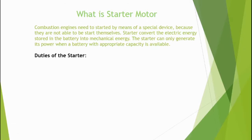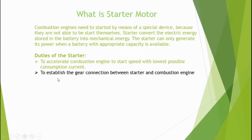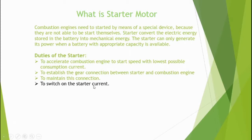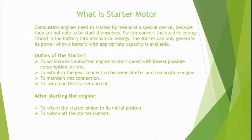What are the duties of the starter? Before starting the engine: first, to accelerate the combustion engine to start speed with the lowest possible current consumption; second, to establish the gear connection between the starter and the combustion engine; third, to maintain this connection and to switch on the starter current. After the engine starts: to return the starter pinion to its initial position, and to switch off the starter current.